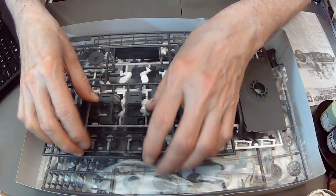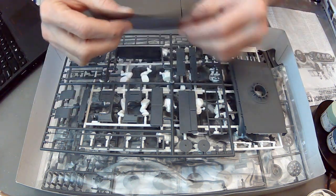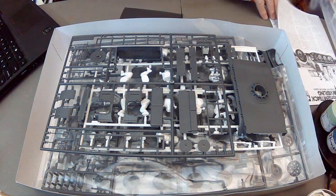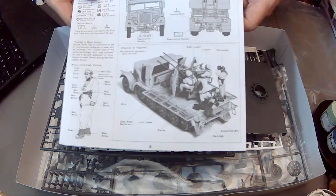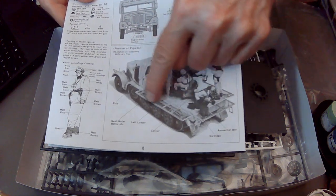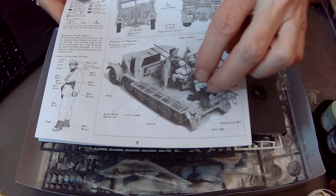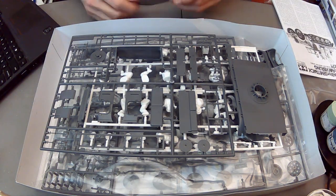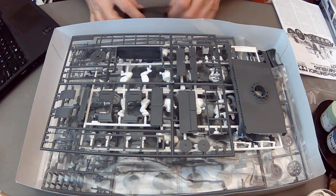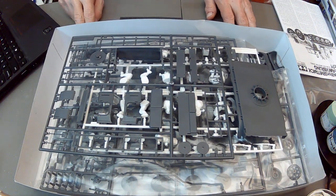I mentioned the kit had good features. One of the things is this vinyl mesh - the vinyl mesh goes along here. These were down when the guns were in action, but when they were transporting or not in use, these were folded up. They had like a grate. That's a nice touch. You can also get photo-etch for this, for those who are so inclined - I don't know why anyone would willingly get photo-etch, but that's just me.